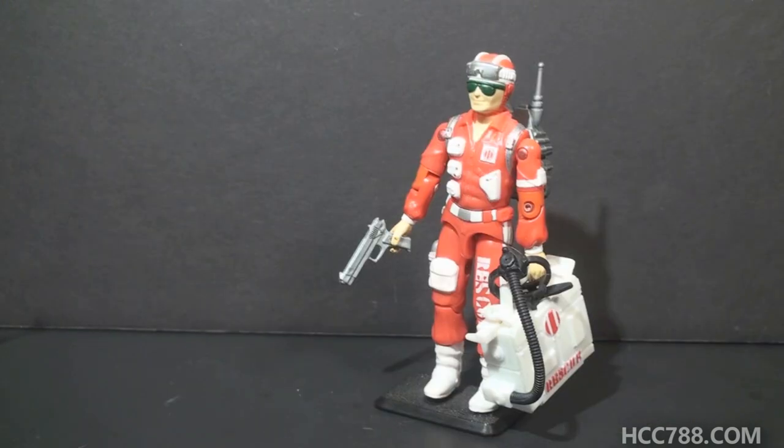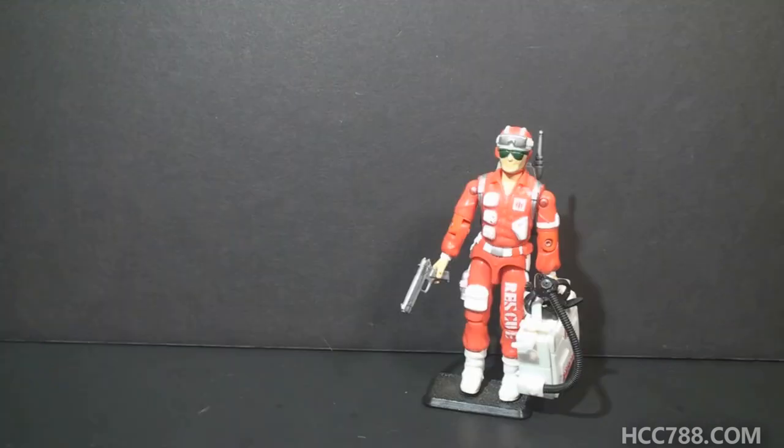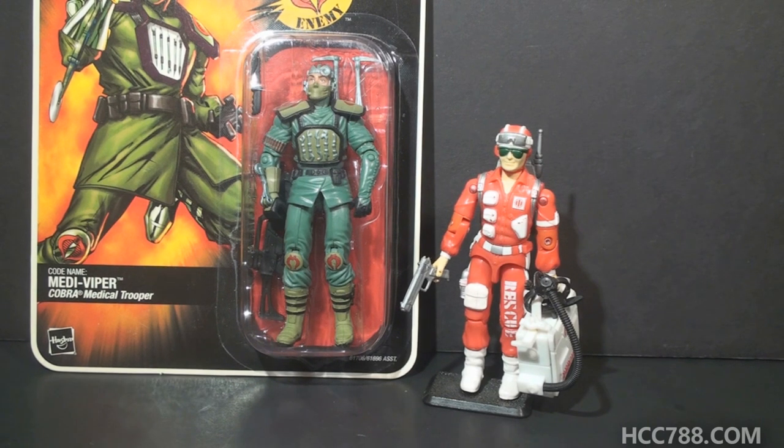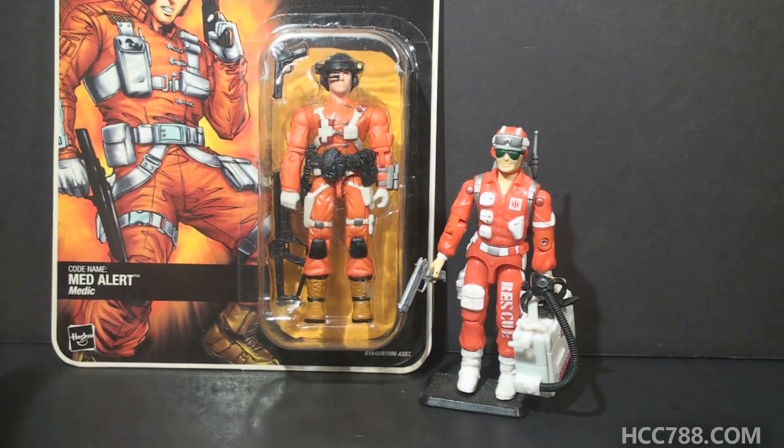Did Cobra have their own medic? Well, Dr. Mindbender was a dentist. Other than that, Cobra didn't have dedicated medics in the vintage era. Given the design of their vehicles, it seems Cobra wasn't very concerned about the safety of their personnel. Cobra did eventually get medical specialists after the vintage era — Scalpel in 2003, and Mediviper in 2005. Here is that Mediviper figure; it's pretty much just a recolored Scalpel figure with a different head. This figure was sent to me by Larry Laura — thank you, Larry. We don't do a lot of modern figures on this channel.